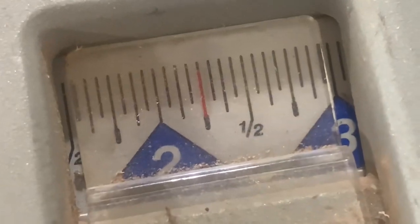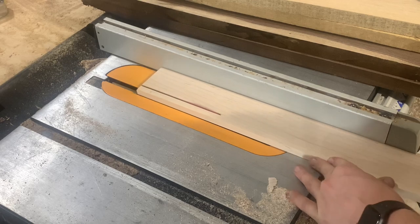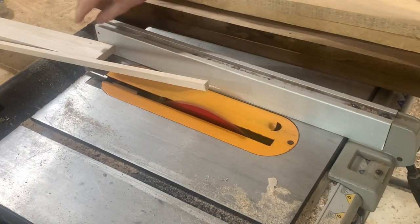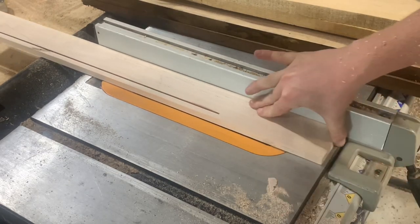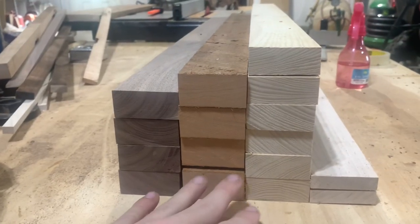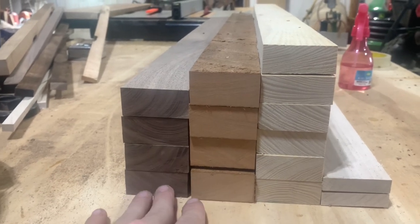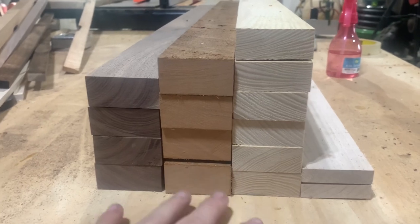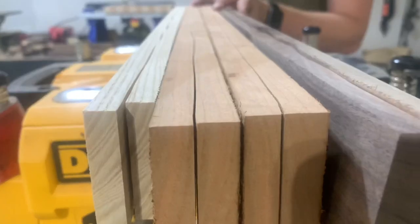Now over to the table saw where I'll be ripping all my boards down to two and a quarter-inch strips. Once I have my strips cut out, I'm going to be planing these boards to various thicknesses to give the board a little more randomness throughout. I will also be using my bandsaw to re-saw some of these so I don't waste as much lumber, as you can see here.